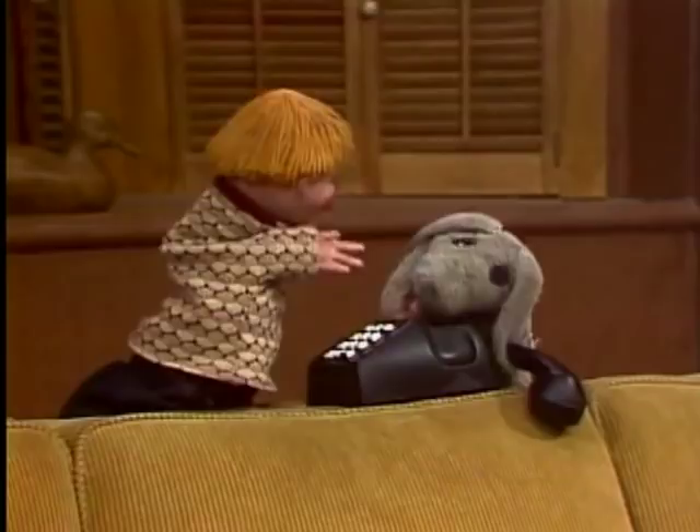Then you wait for it to ring. And when he picks up the telephone, then you say into the phone, "Hi, Mr. Dressup. How are you?"